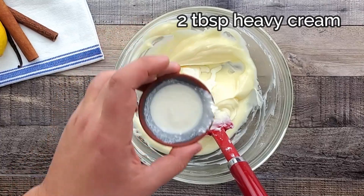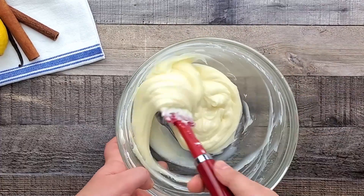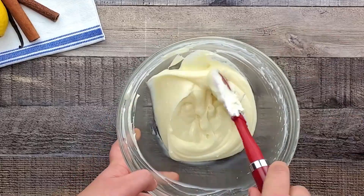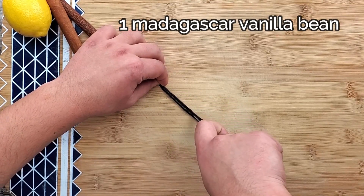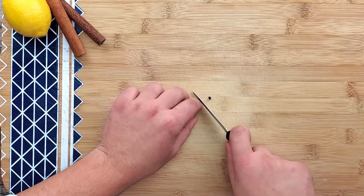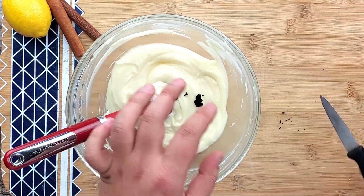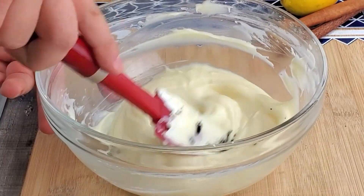Add 2 tablespoons of heavy cream. Take one Madagascar vanilla bean, cut it lengthwise, and scrape the inside with the tip of your knife. Add it into the frosting, mix it, and put it aside.